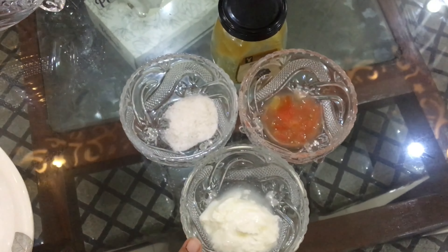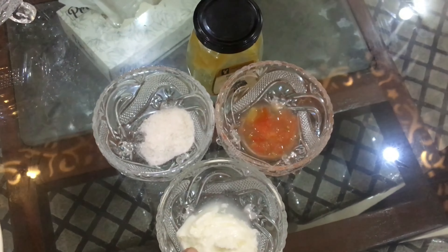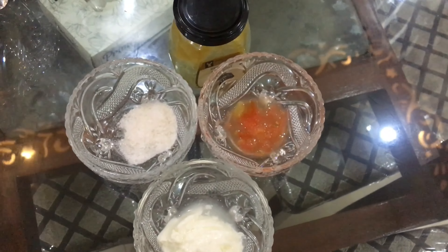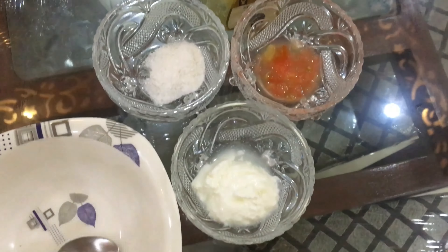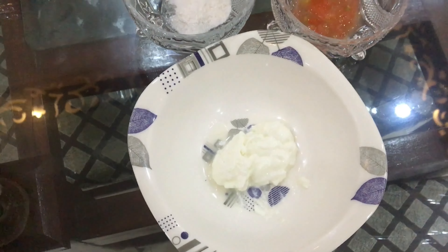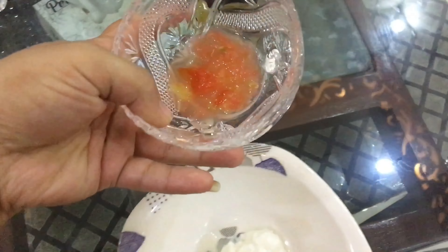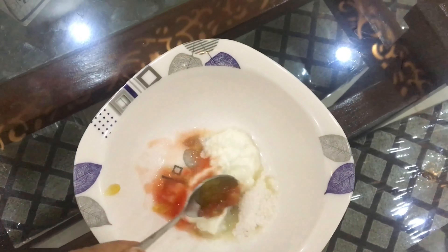For this face pack we need 4 things: yogurt, milk, 1 tablespoon each. This is tomato pulp — also 1 tablespoon. And this is honey — also 1 tablespoon. We will mix it with a spoon. So this is the tomato pulp and this is the honey, now we will mix it all together.